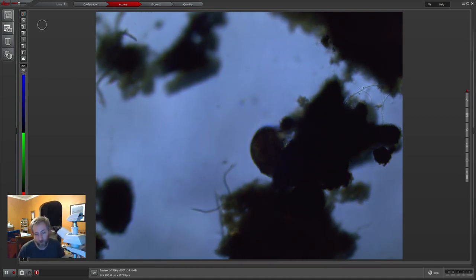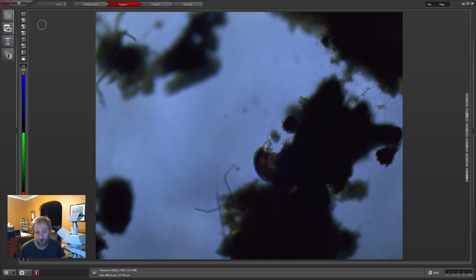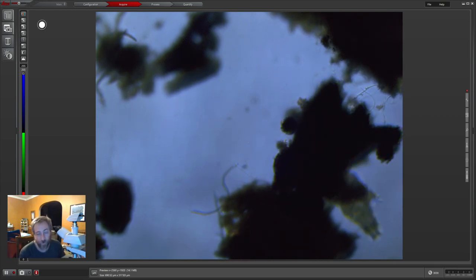Maybe tomorrow I'll take the one that's on the coverslip and put it on the SEM so we can look at it for part of the afternoon stream.